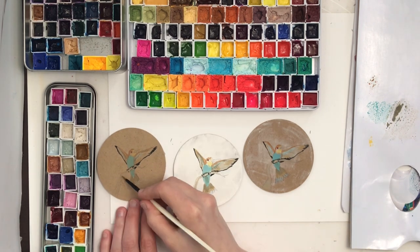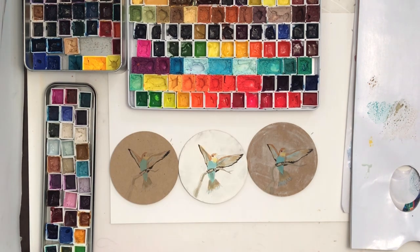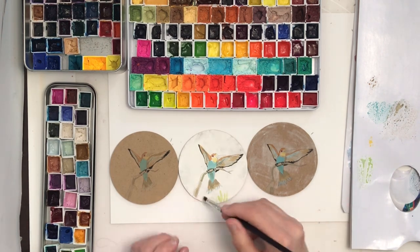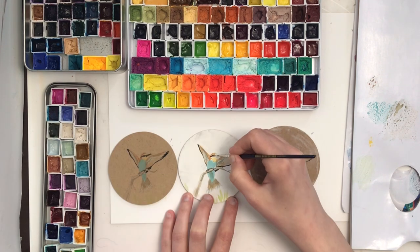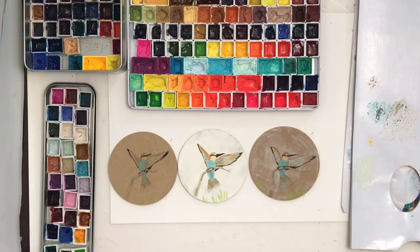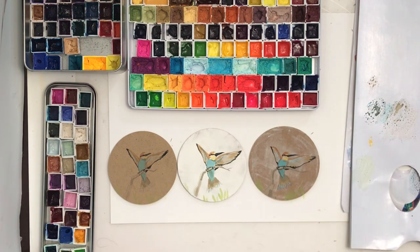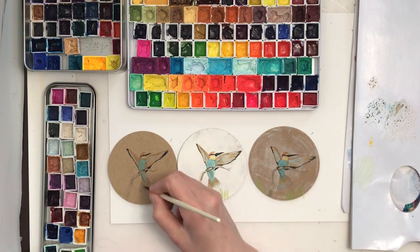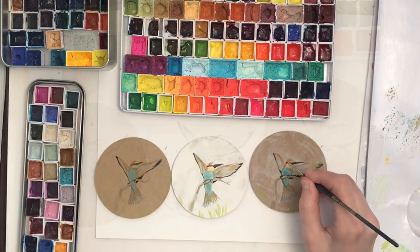I'm doing the exact same painting techniques and mixes on each one. I'm finding I need to have the colors a little darker to get better contrast on the brown ones, and I don't need to darken as much on the white one. Here's a final look at all three.